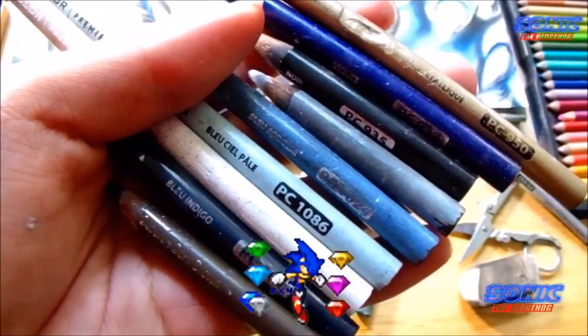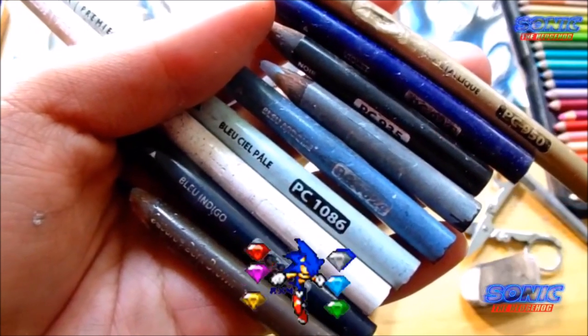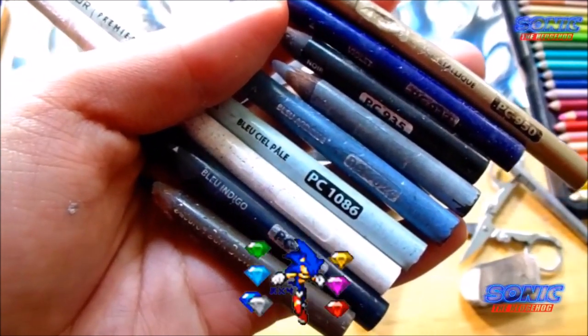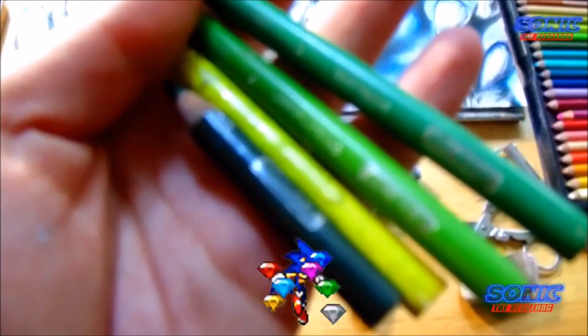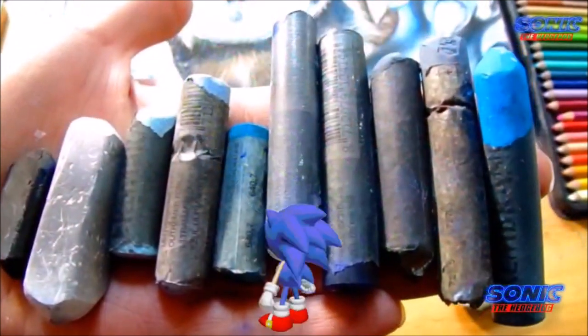Vamos a empezar con este dibujo de Sonic Lobo. El color dorado, azul índigo, azul talo, azul celeste, azul palo, también el blanco puro, el azul ultramar y el gris azulado de nuestros Prismacolor Premier. Estos son los que yo tengo; ustedes pueden usar los que prefieran. Necesitamos el verde claro y el verde oscuro, también el verde fluorescente y el verde fons, que es un verde muy oscuro.